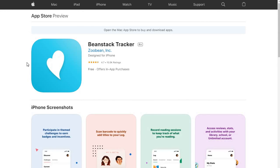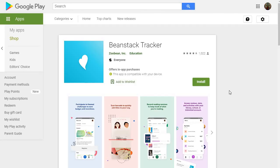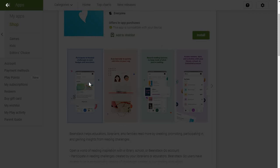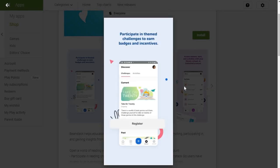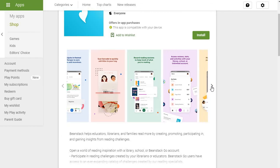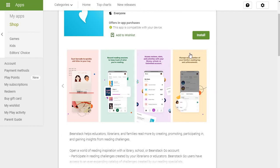Beanstack is also available as an app. Depending on whether you're using an Apple or Android product, you can get the Beanstack Tracker app, and it will do similar things — you can register, put in your reviews, and anything else you can do on the website you can do on the app. Check that out too. If you have any questions, just reach out and we can help. Thanks, bye!